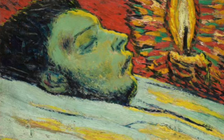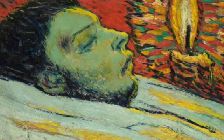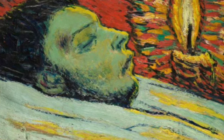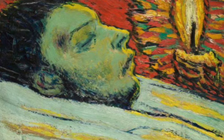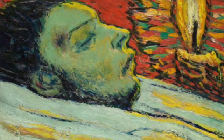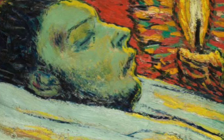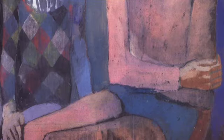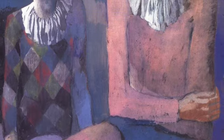El viejo guitarrista ciego fue realizado durante el periodo azul de Picasso, que abarca desde el suicidio del amigo del pintor, Casagemas, en 1901, hasta su establecimiento en París en 1904, que da origen al periodo rosa de Picasso.